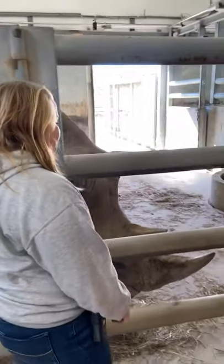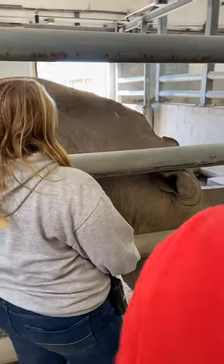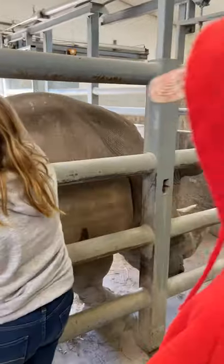He likes to be pet, so I'll show you how you can do that here. Hey, it's a big rhino.